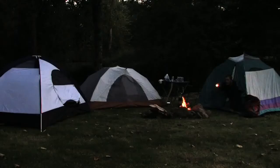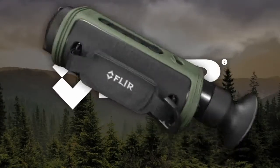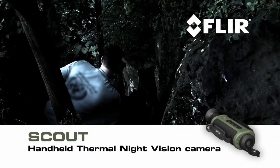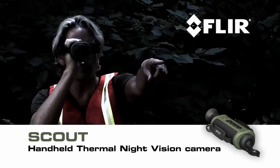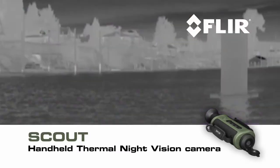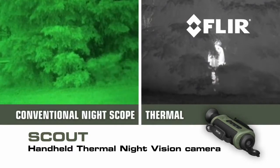You never know what you'll run into out there, especially at night — even during the day you can't be sure. Unless you pack a FLIR Scout, the first personal thermal imaging camera for every outdoor enthusiast. Your expedition may be purely for recreation, your workplace may be the open country, or you may be volunteering for a critical search and rescue mission. Whatever you like to do in the great outdoors, Scout is must-have survival gear.